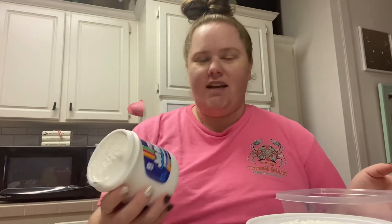Hey y'all, welcome back to my channel. This is Blythe Alexis, and today for Vlogmas, I thought I would do a cute little hot cocoa mix thing.